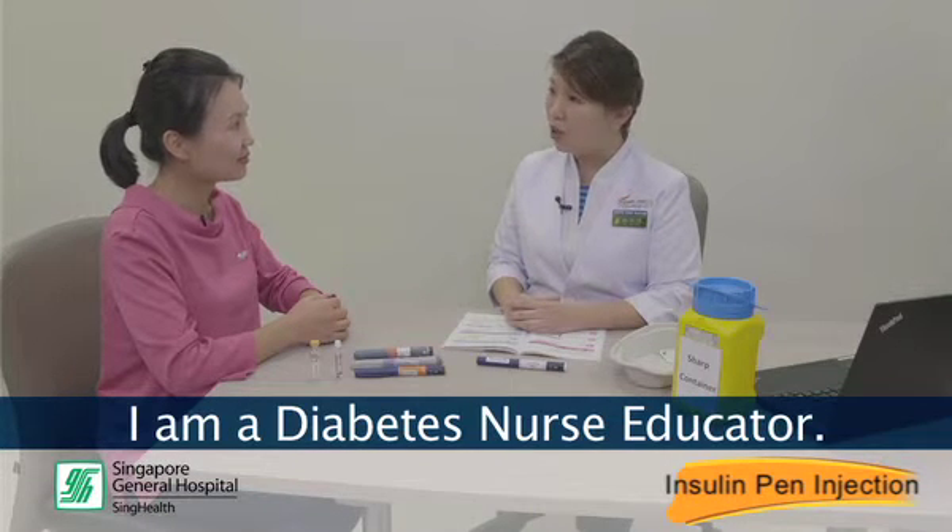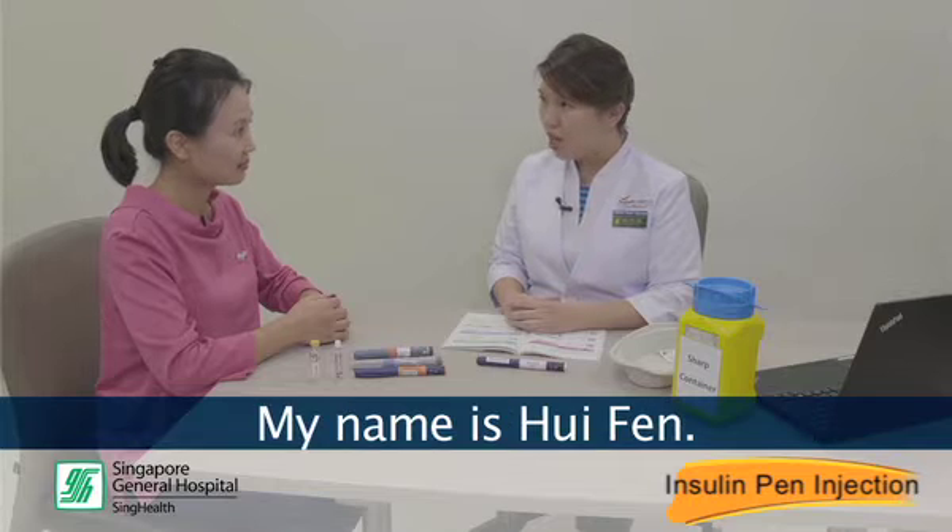Good afternoon, Ms. Graves. Good afternoon. I am a diabetes nurse educator. My name is Sui Feng. Dr.